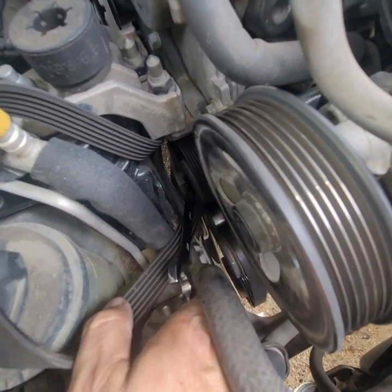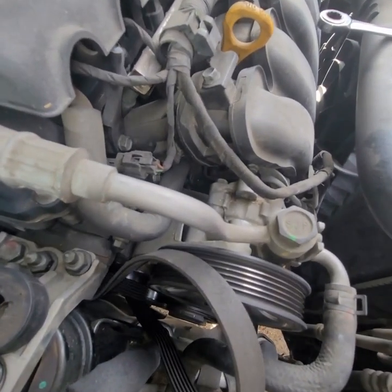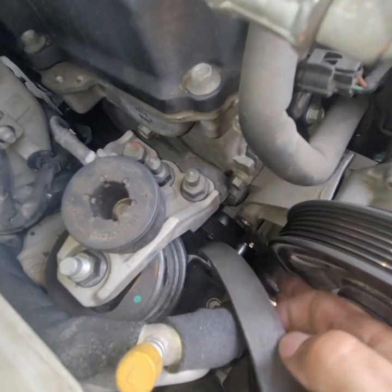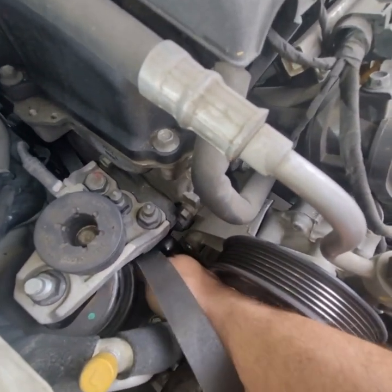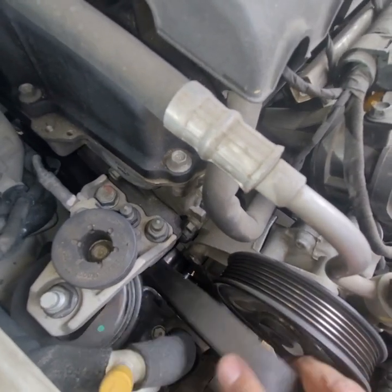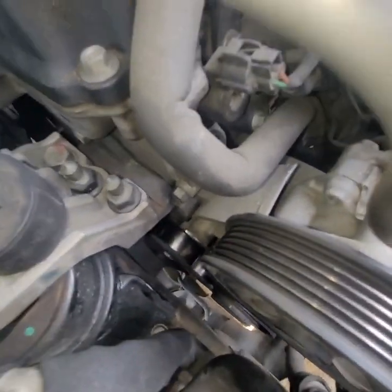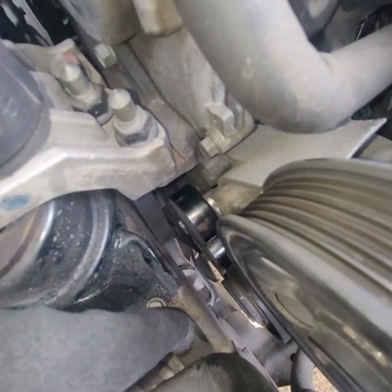Let's figure out which way that goes. I used a crowbar just to give it a little bit and get that tension off so I can get my 17 millimeter out of there. Let's take the rest of the serpentine belt off so we can have a real good look at it. I'll push the serpentine down — there it is. That's definitely a 17 millimeter.